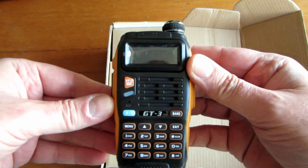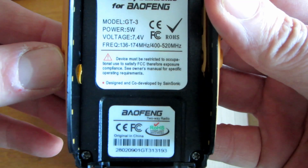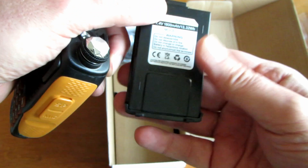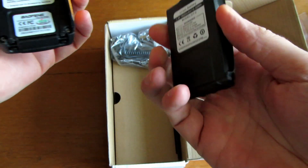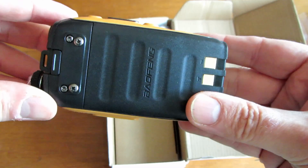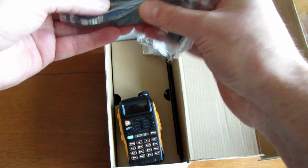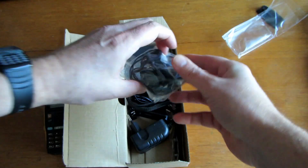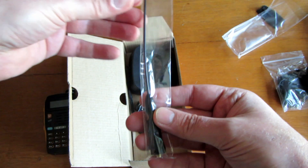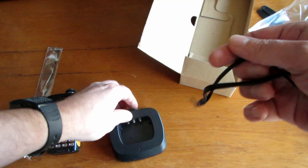Check out the packet. It has a 7.4-volt, 1.8-amp-hour battery — whether we get that in reality, I don't know. That just clips in on the underside. On the back plate, I don't know how waterproof it is, but it looks fairly decent. There's the car adapter, the earpiece, the wall charger, the whip, the belt clip, the base, and the lanyard.